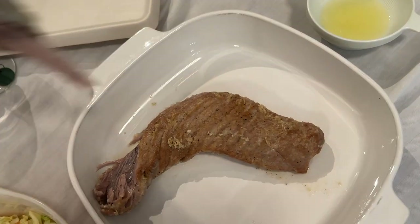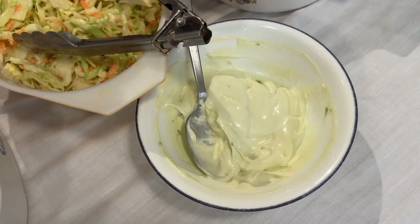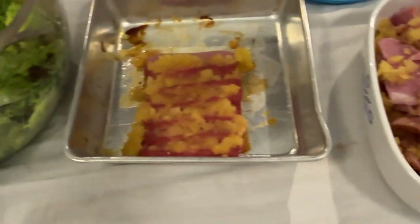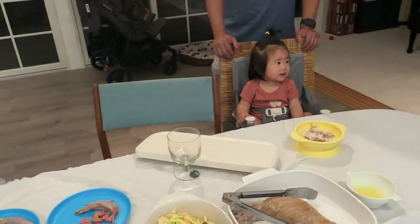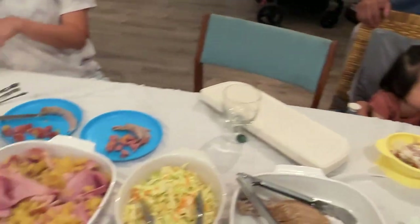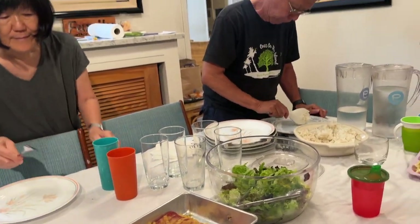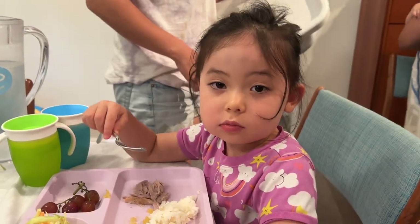So for dinner tonight we have ahi belly, coleslaw, and Reid made a wasabi mayonnaise sauce for the ahi. We also have ham with pineapple sauce, Spam with pineapple sauce, and just some salad. Super simple but exciting! We're going to give the baby some of the ahi for tonight — we didn't want to give her the Spam or the ham yet because it's salty. How is the Spam? It's good!